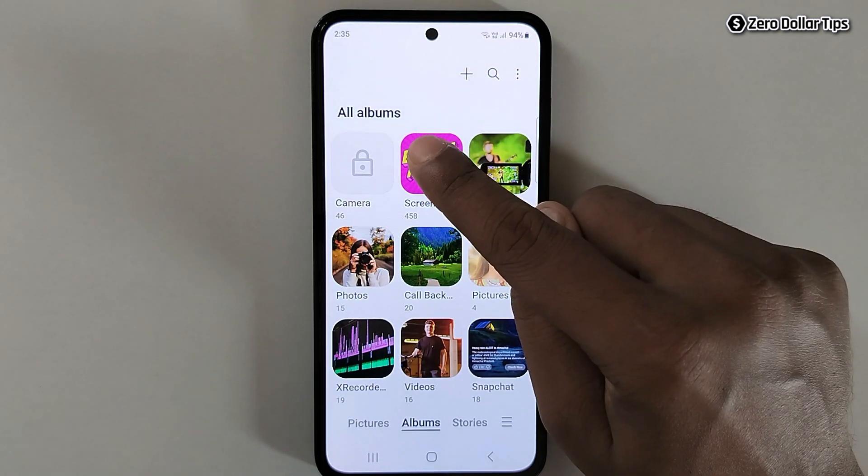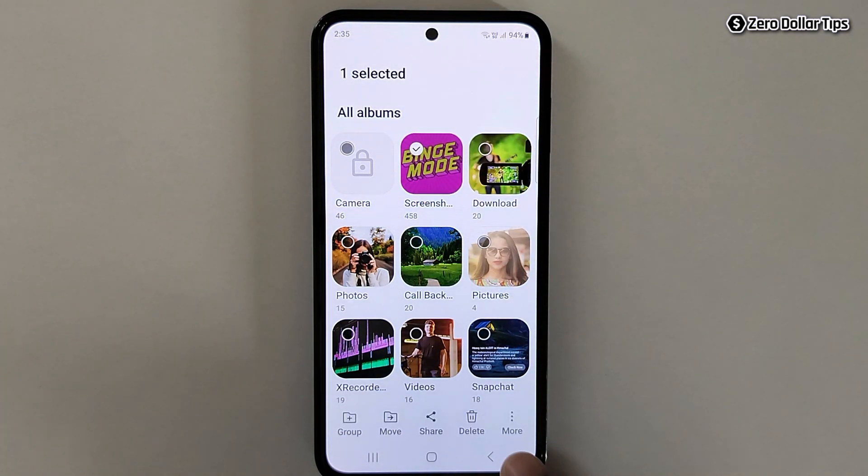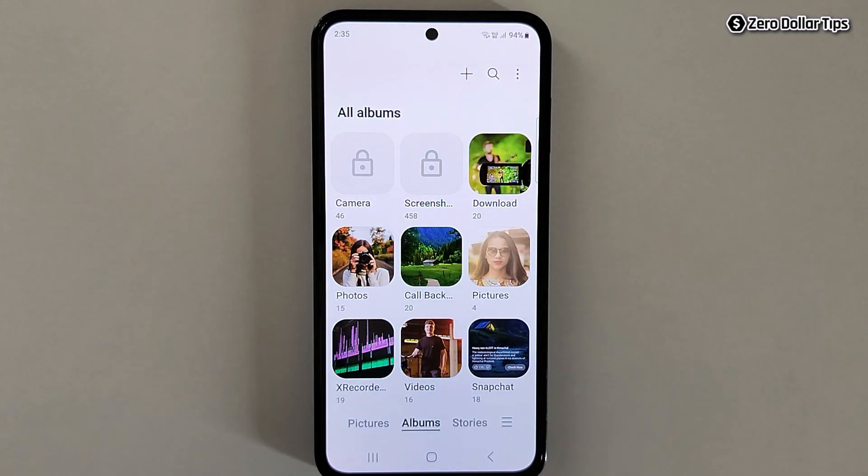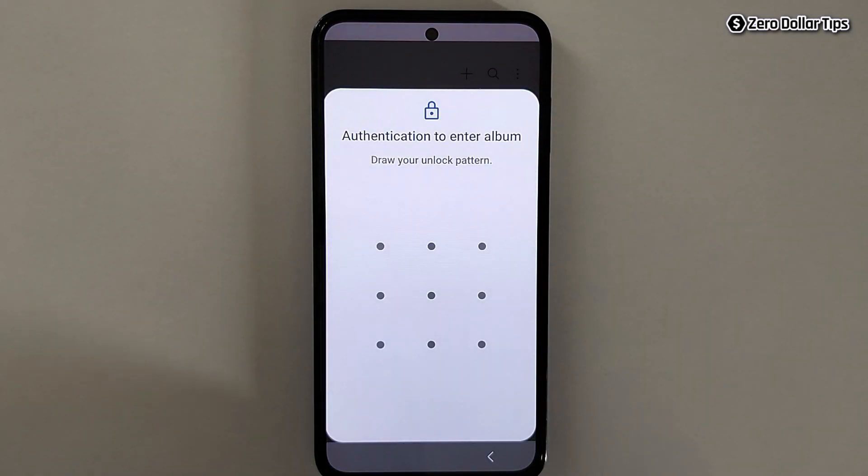Similarly, let's say I want to lock another album — I will simply select it, tap on the three dot more icon, tap on Lock Album and it will be locked. Once you lock your albums, no one will be able to unlock it without knowing your smartphone's password or pattern.